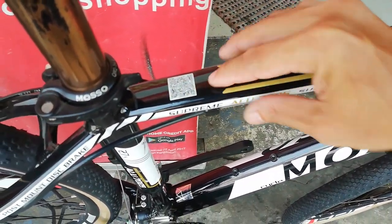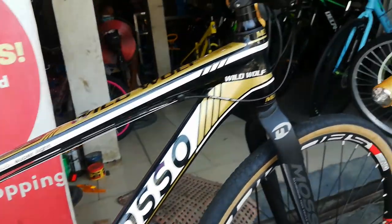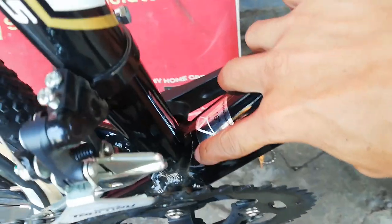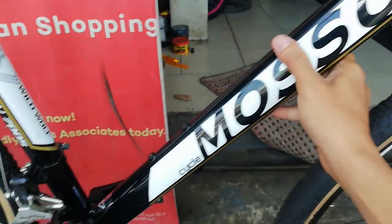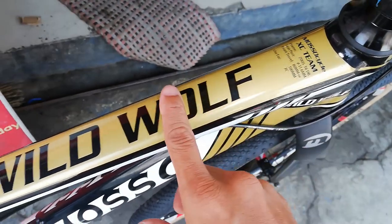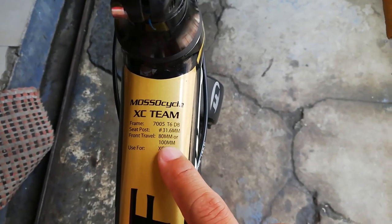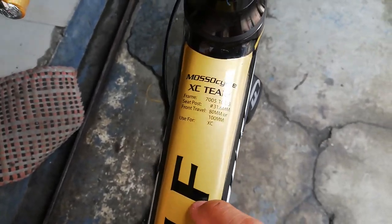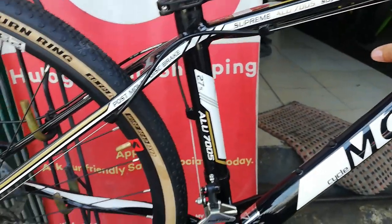Starting the bike check with the frame. It's a Mosso Wild Wolf frame. There's a QR code on it but we don't have a scanner. The frame has smooth welding all around, and the finish is glossy black. The material is 7005 aluminum - when you feel it, it's thin but stiff. Seat post diameter is 31.6, front travel 80-100mm. This frame is actually a mountain bike frame converted into a gravel bike.